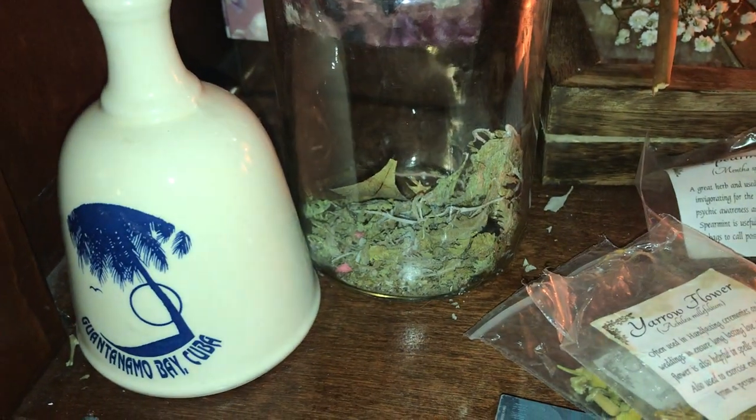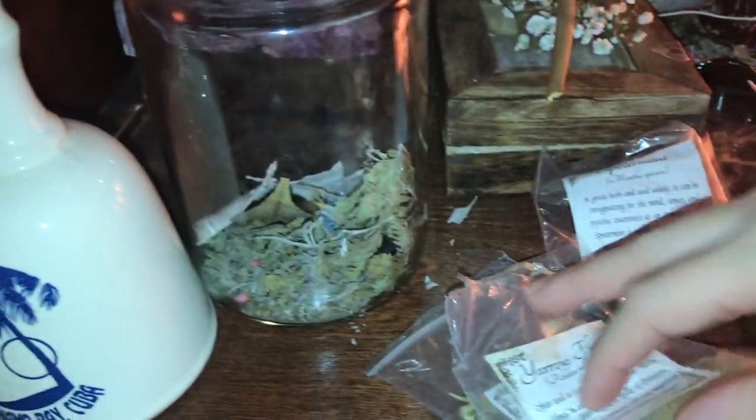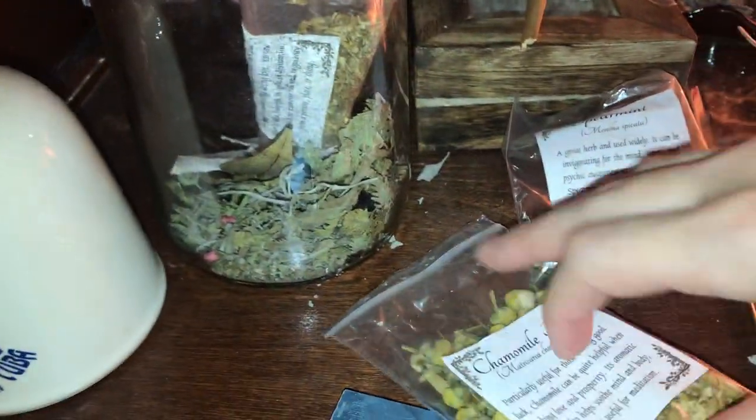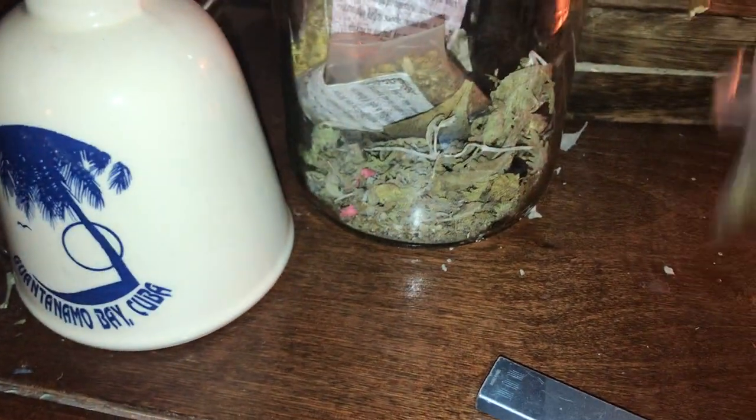Everything else in the jar is some leaves, and I have some handpicked sage from my mom's house — it's Russian sage. I keep it as backup sage when I run out of sticks. These little pieces of paper are a sigil that I made, and I kind of spread it around in the herbs. I tend to be a very unorganized practitioner, so it might not look organized to some people, but it feels organized to me — it's organized in its own way.